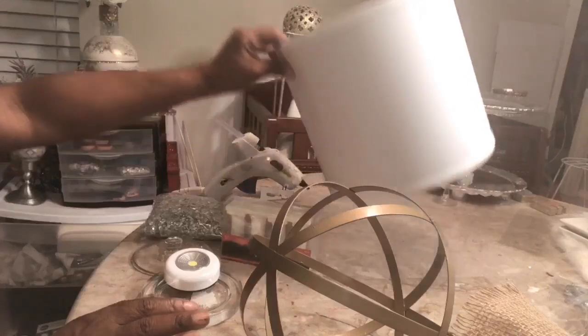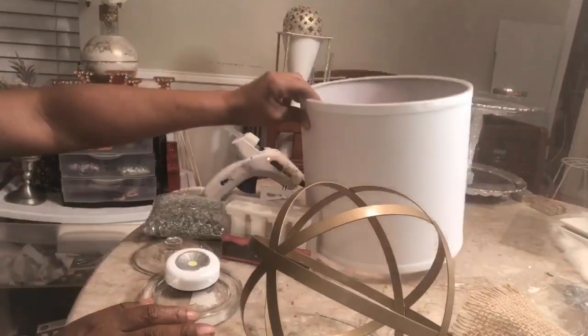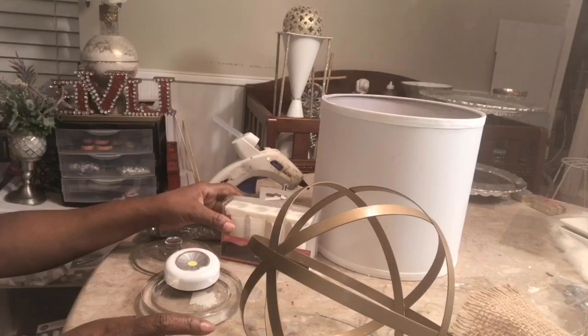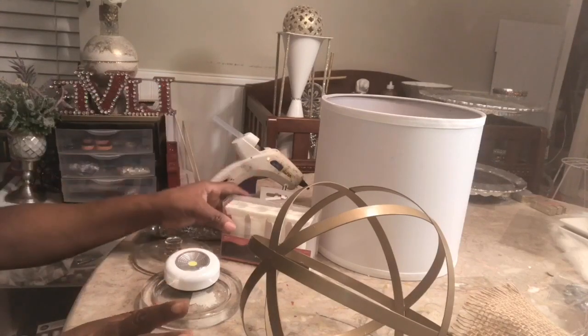You'll also need a lampshade. Now this lampshade is from the Goodwill. I hauled that from the Goodwill quite a while ago. Have not used it — going to use it in this DIY.